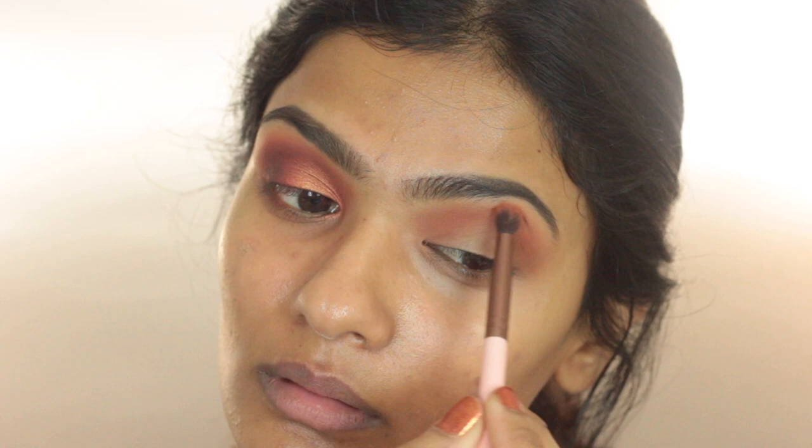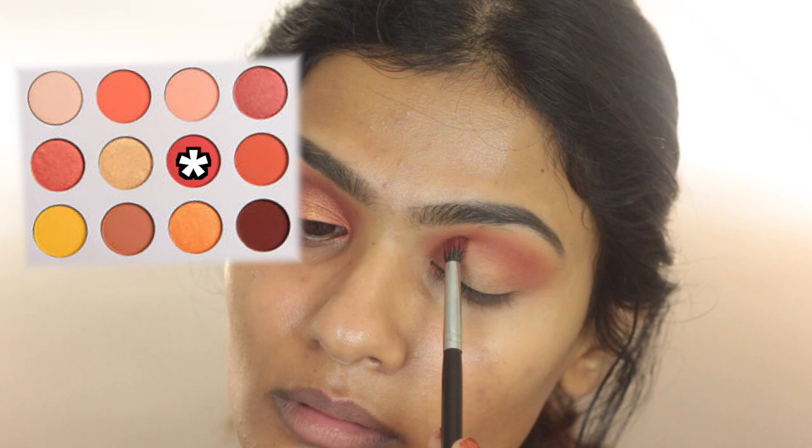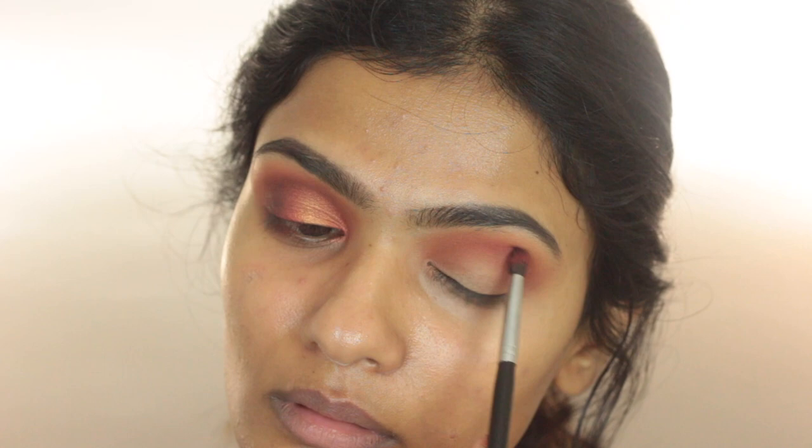I'm also winging this one out at the end just to create that tattered effect. To further deepen up the eye look, I'm using the shade Spoiled on a Morphe M405, concentrating this color just in my socket. I want the crease to transition from the darker color to the lighter transition color.